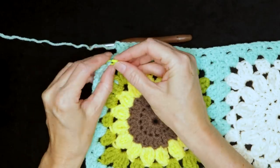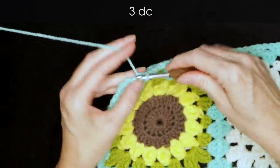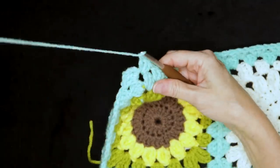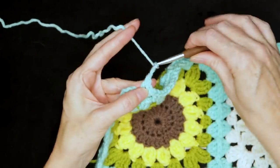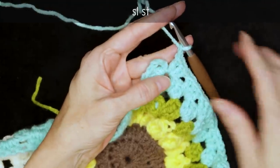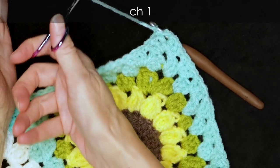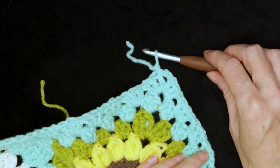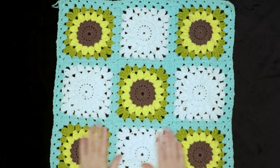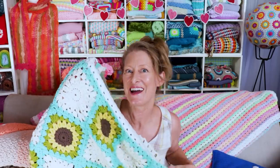When you get back to where we started, just put three double crochets into that last space like we normally would. Join with a chain two, slip stitch to the top of that chain three to join. Slip stitch, chain one to secure your yarn, cut your yarn leaving a long enough tail to sew in with a needle, pull your hook and yarn through, and snug that down to secure. Now sew in your two tails and you're finished. I hope you enjoyed making your continuous join-as-you-go granny square blanket as much as I did!